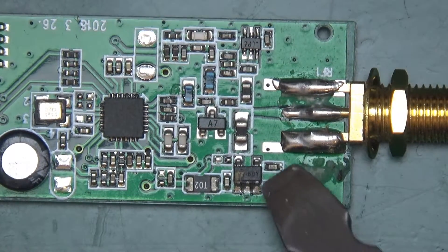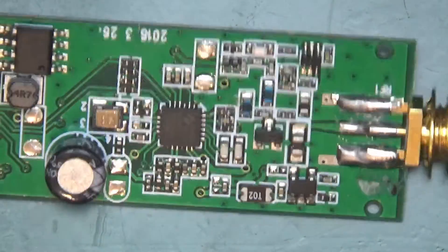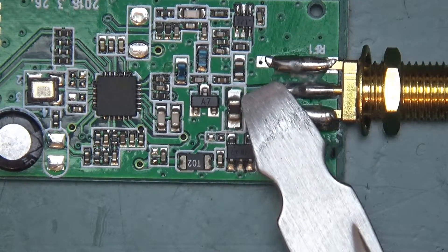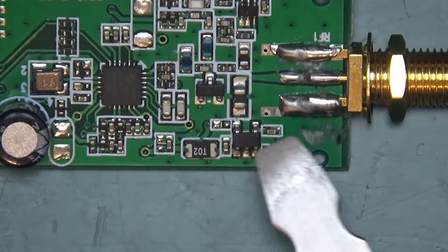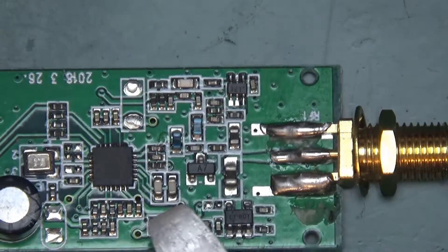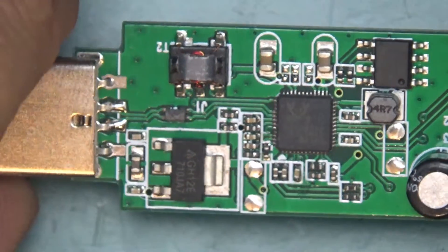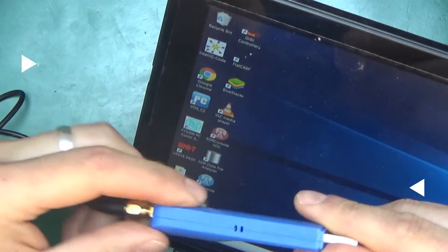Over here we've got a capacitor so the DC would not get fed through into the chip. This component here is much bigger than the capacitors, so I think it is an inductor. And this could be some power regulator chip. Here is another mystery device — not sure what that is. But all there is to this — as you can see it's not very complicated. There are three windings on this transformer; what it's doing I have no idea. Let's attach the antenna to the receiver, like so, and plug it in.